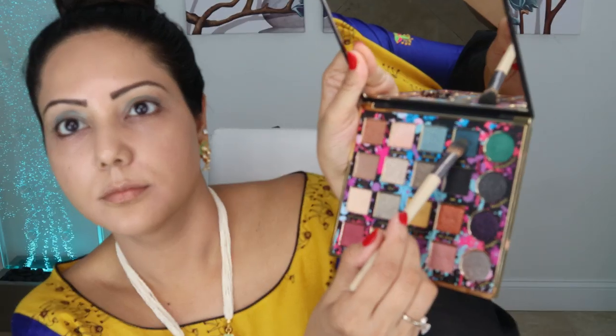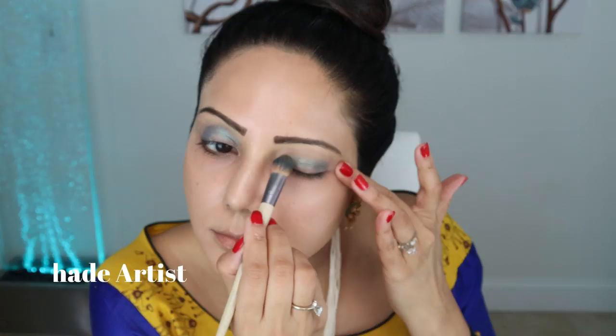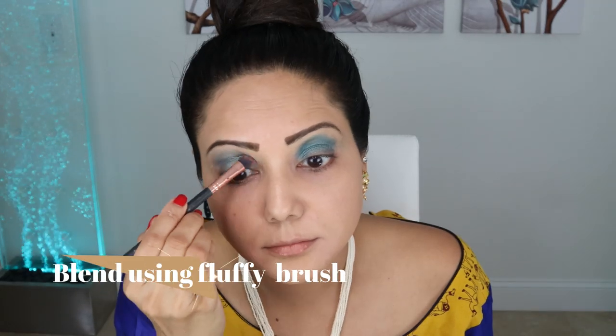Next I'm putting the shade Artist on top and near the crease to create a transition effect, then blending it out with a fluffy brush.